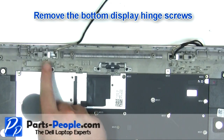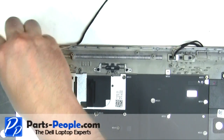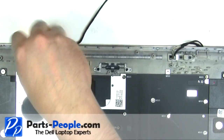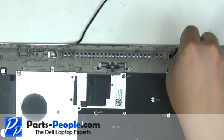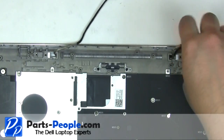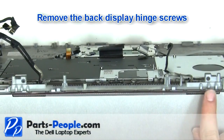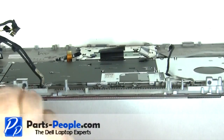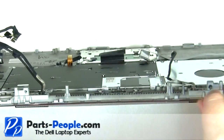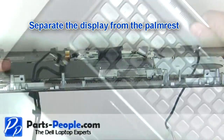Remove the bottom display hinge screws. Remove the back display hinge screws. Separate the display from the palm rest.